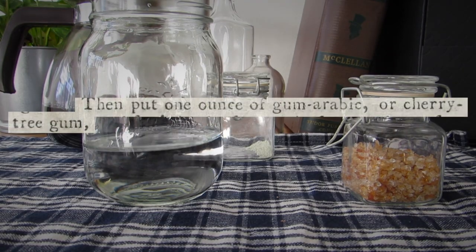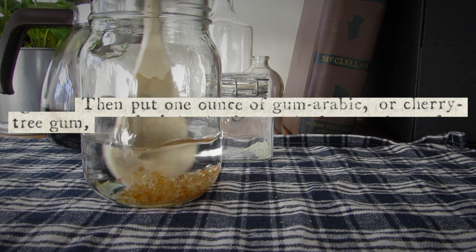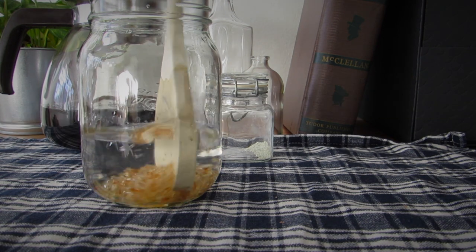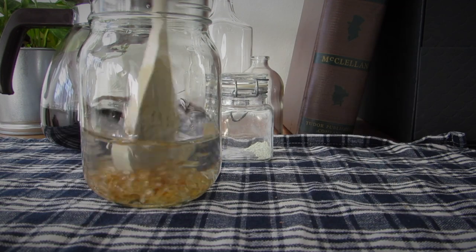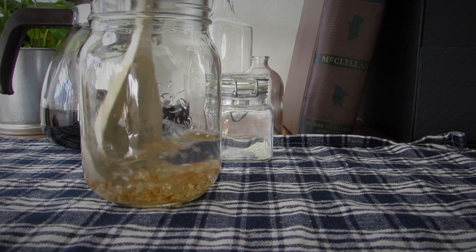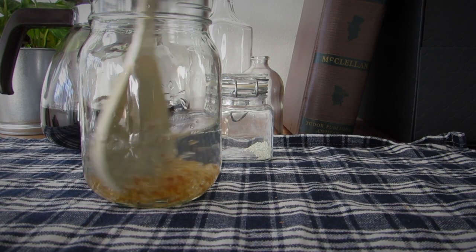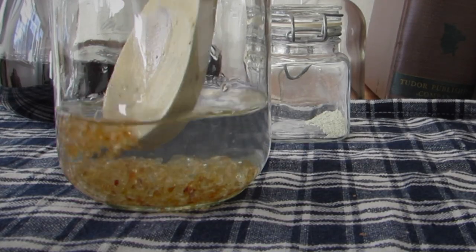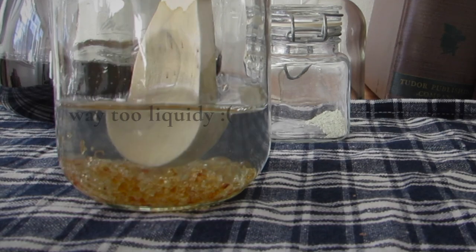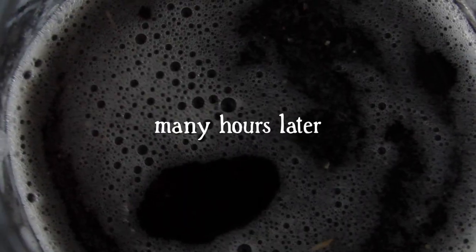Finally, the ink needed to be thickened with either gum arabic or cherry tree gum. Gum arabic is more available — it's also called gum acacia, Senegal gum, and Sudanese gum. It's made from a sap harvested from acacia trees and has been used as a binder and thickening agent for millennia. The name gum arabic in English is a holdover from its introduction to Europe hundreds of years ago via Arab traders. Again, I mixed this with hot water to dissolve it instead of just pouring it in like the recipe said, which was also an oopsie because of ratios.